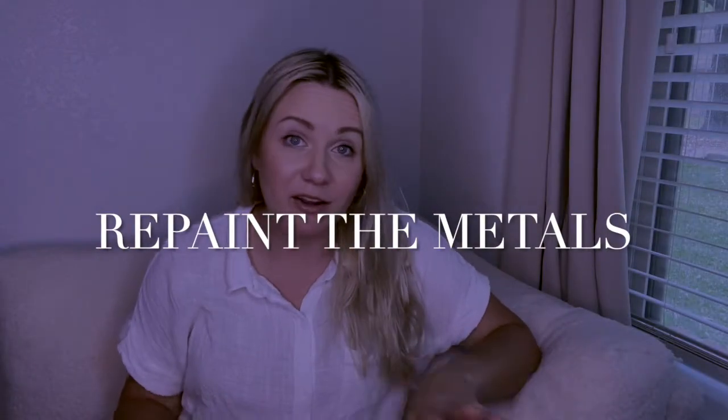Tip number one: if your piece has anything metal on it — let's say it's a table with some metal legs, or it just has some metal fixtures on it, maybe it's a bookshelf or something like that — if it has some metal and it seems dated or just looks kind of rough, consider repainting the metal. One option is called rub and buff. It's specifically really, really good for refinishing metal.